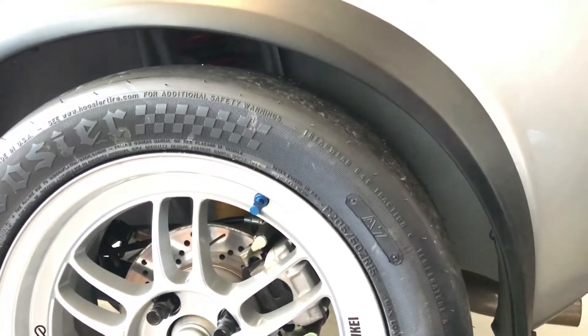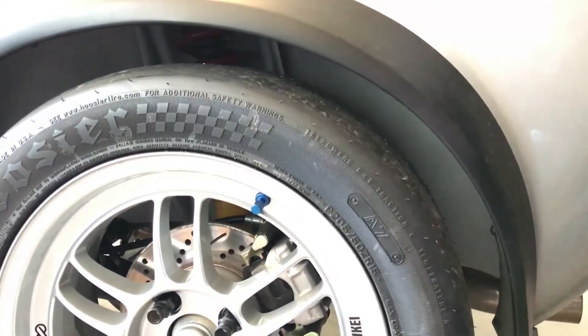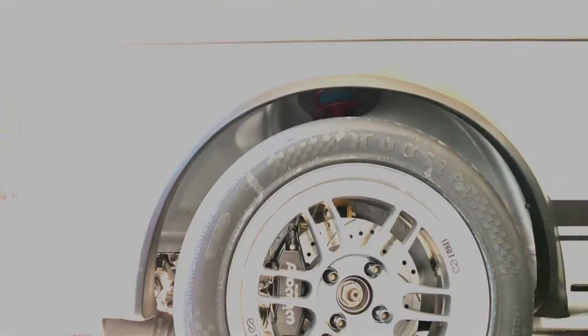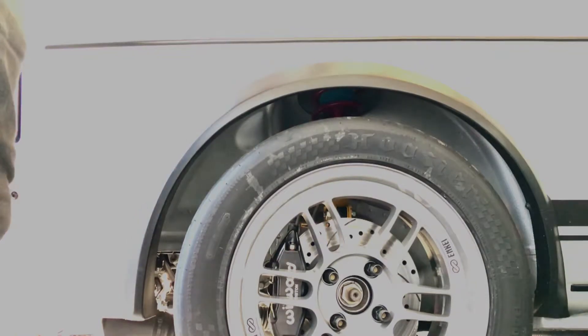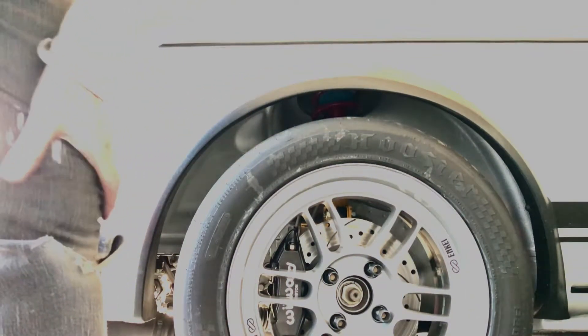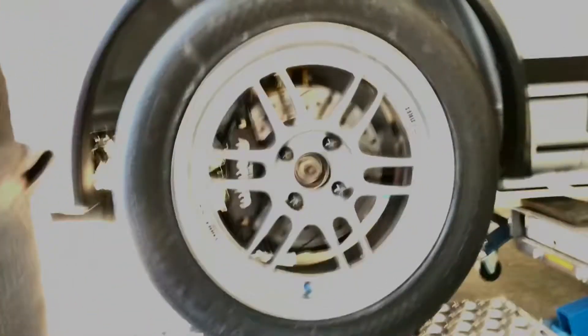With the H&R springs at the rear — I'd estimate those are probably 200 lb/in standard. I'll jump on it and we'll see how much it moves. It's practically nothing at all, and that's the way it was before anyway. We'll see what it's like on the track.